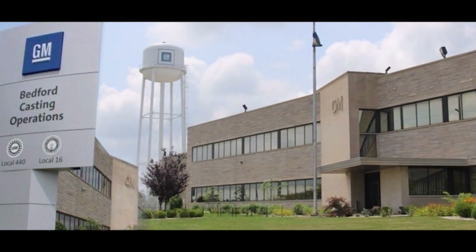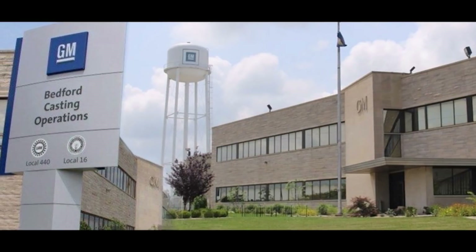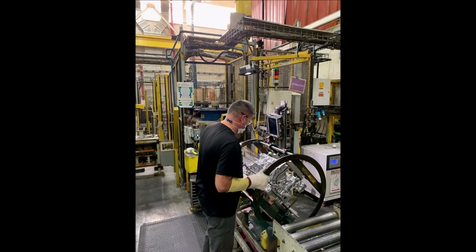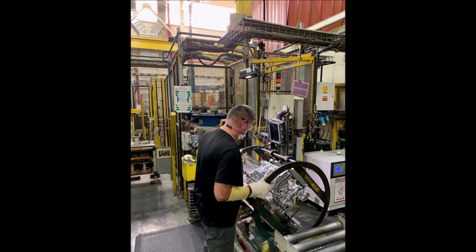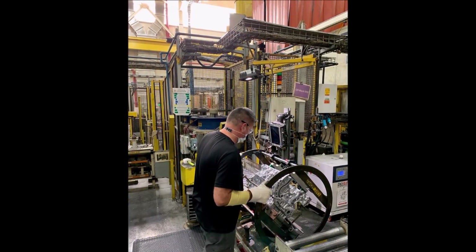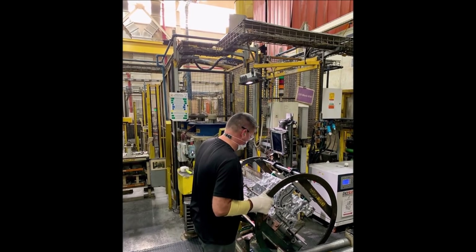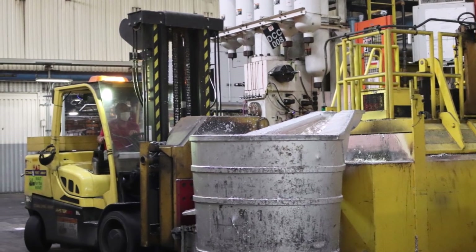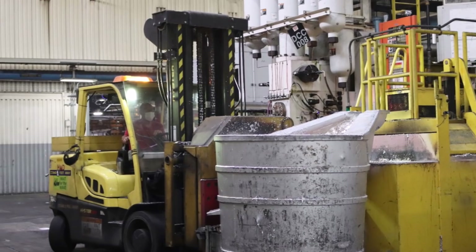GM has kept most information about the Silverado EV under wraps apart from some minor details. The Chevy pickup will be powered by GM's own Ultium platform and Ultium battery, which features modular batteries and drive unit combinations. This is a very interesting development, because it looks like Tesla succeeded with die-casting and other companies are now also using die-casting.